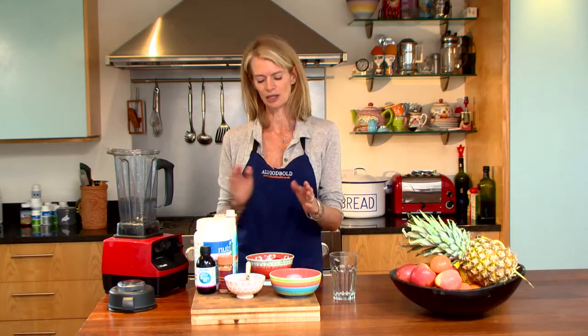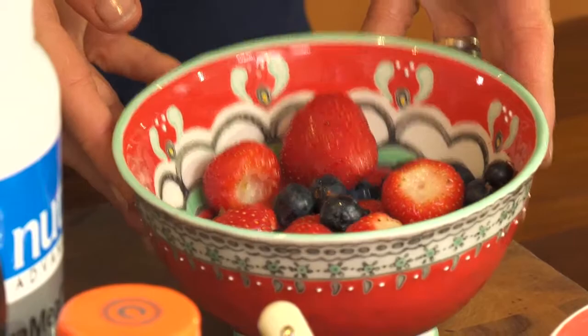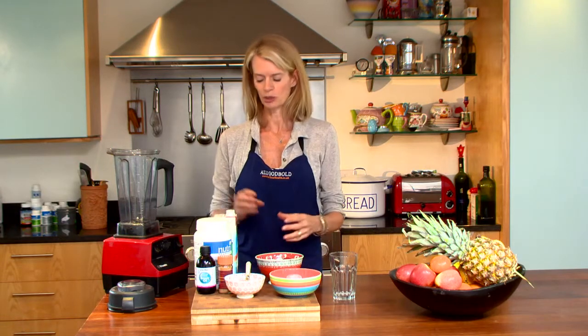The basic smoothie ingredients are your berries. So we've got strawberries, blackcurrants and blueberries today. In the winter when they're not seasonal you could buy frozen berries, and they're lovely and ice cold, which is great because the smoothie tastes better when it's cold.